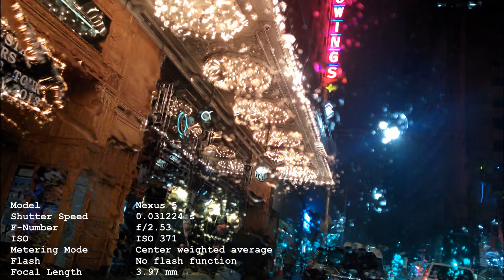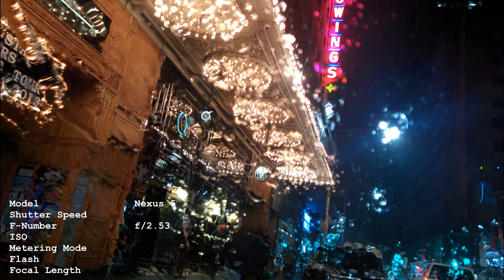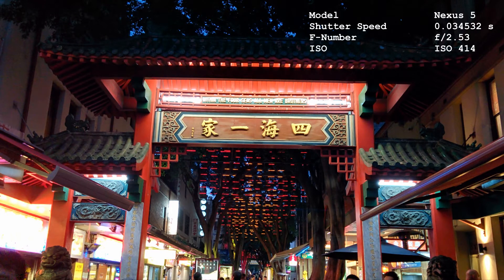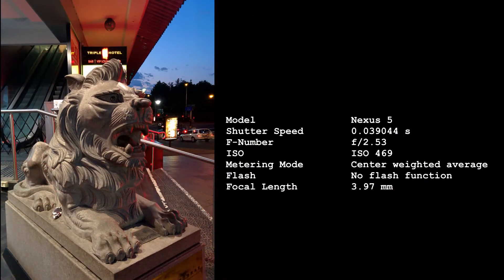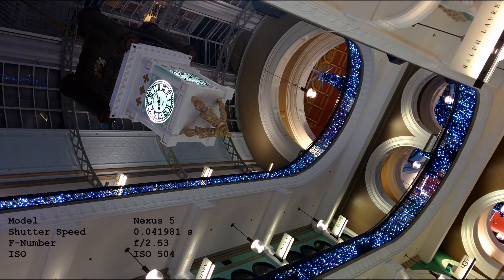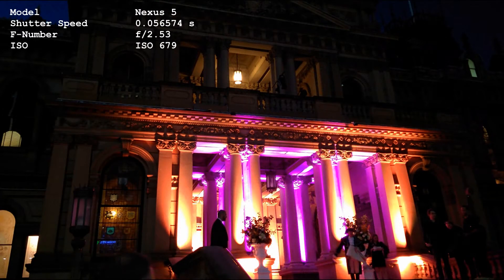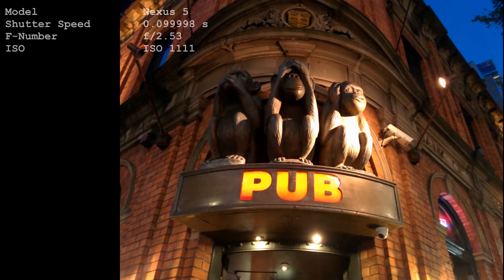Now let's look at how it goes during the night. In low-light situations the ISO has to go up and the shutter speed has to slow down; the F-number is fixed at f/2.53 so that is not changing. As it gets to evening at ISO 414 there are no issues — picture quality is fine, colors are good, no graininess. ISO 469, no problems at all. In the range of ISO 500 it passes with flying colors. At 600, 800, and 1100 we still have a crisp, clean picture.